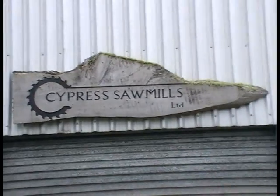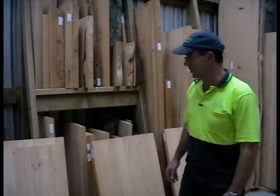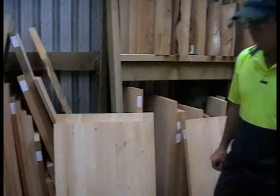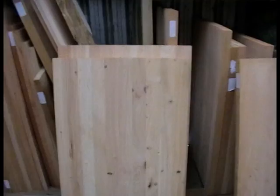Welcome to Cypress Sawmill. The purpose of this video is to talk about laminated timber slabs. There are two different grades of timber we use for our laminated slabs. The first is what we call a dressing grade, which is a tight knot grade, so you get to see the character of the wood — some knots and defects — and it just looks like real timber.